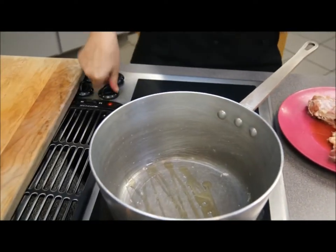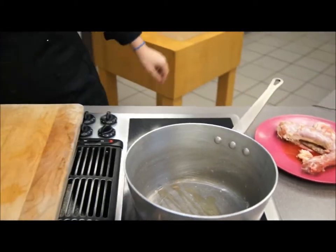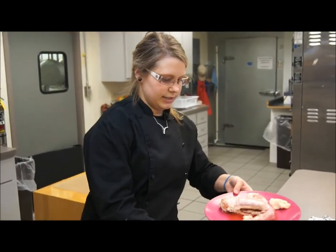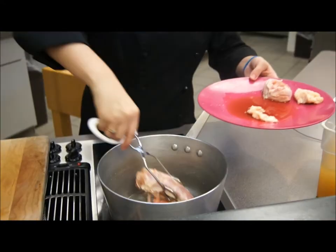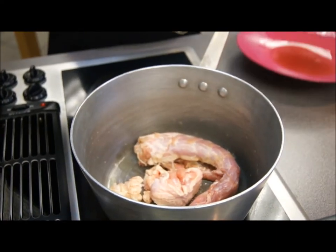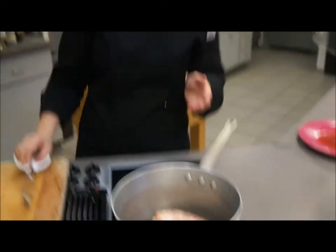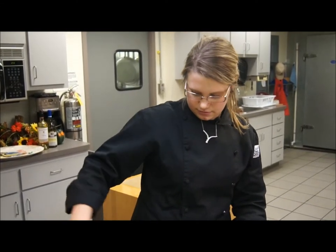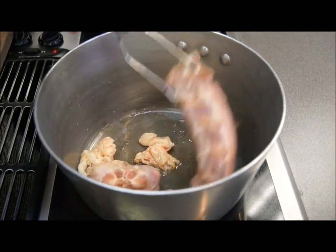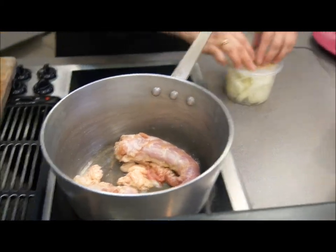Heat the oil up nice and hot, then take the neck bone and add it to the pan — this is going to add a lot of flavor to your gravy. You can buy pre-packaged options, but it's always nice to make it at home. Let it brown nicely on both sides, then add your diced onion — one onion — and saute it in the pan.